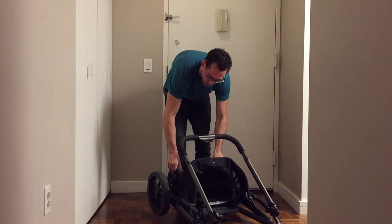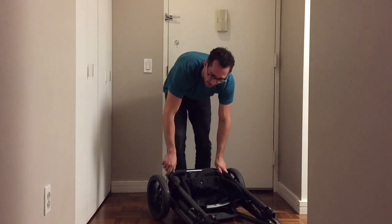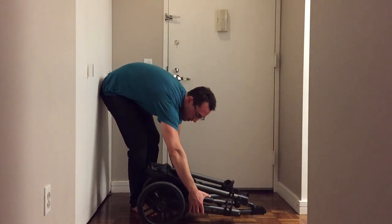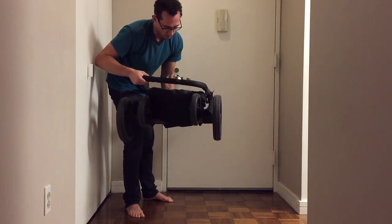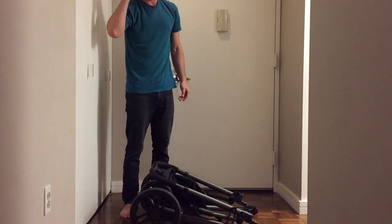You have to make sure that the wheels are in alignment and that this piece right here locks — and that's fully collapsed. You'll see the wheels are vertical. Sometimes the wheels turn and it becomes hard to collapse.